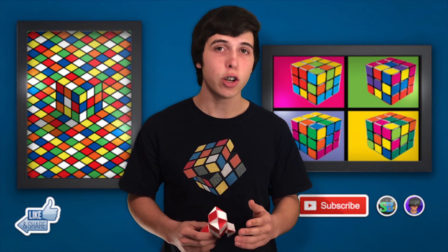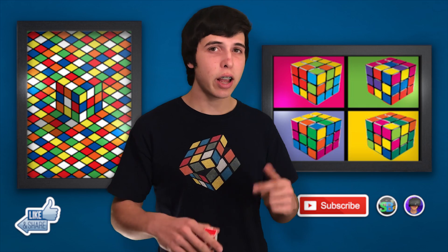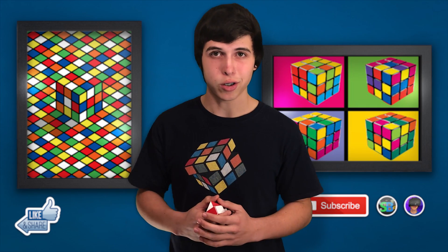Hello there and welcome back to another Stunbrothers weekly tutorial. In this video I'm going to be showing you how to make your 24-piece snake puzzle into a rocket ship. Make sure you check out our channel down below — my brother and I make awesome tutorials every week that I'm sure you'll find interesting.